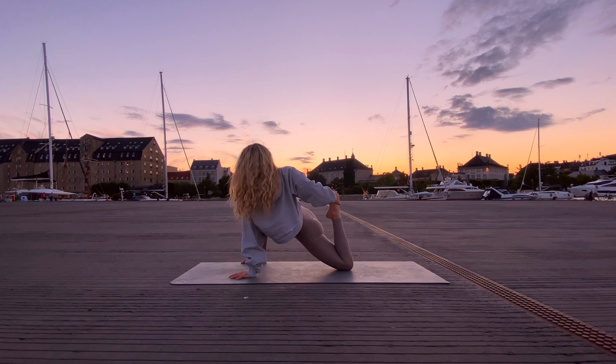One more inhale and with the exhale release the left foot back down into the mat, bringing the right palm or maybe the forearm down for a deep version of lizard pose, softening the left hip towards the mat.